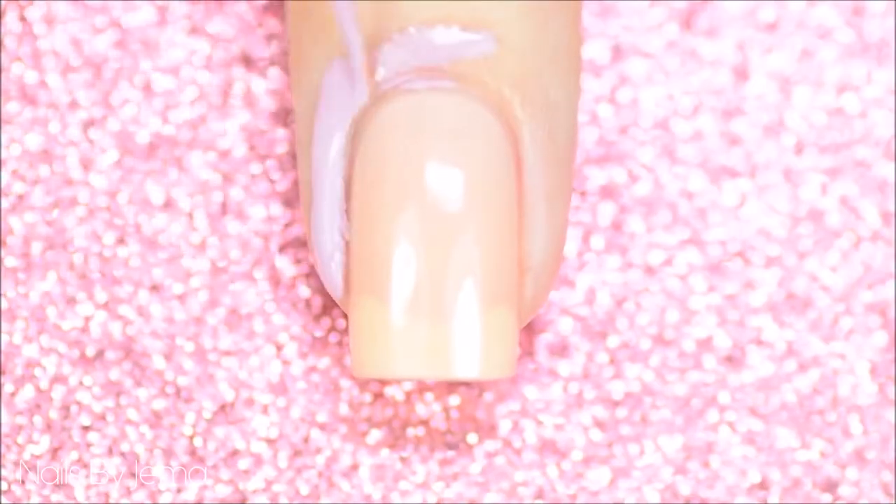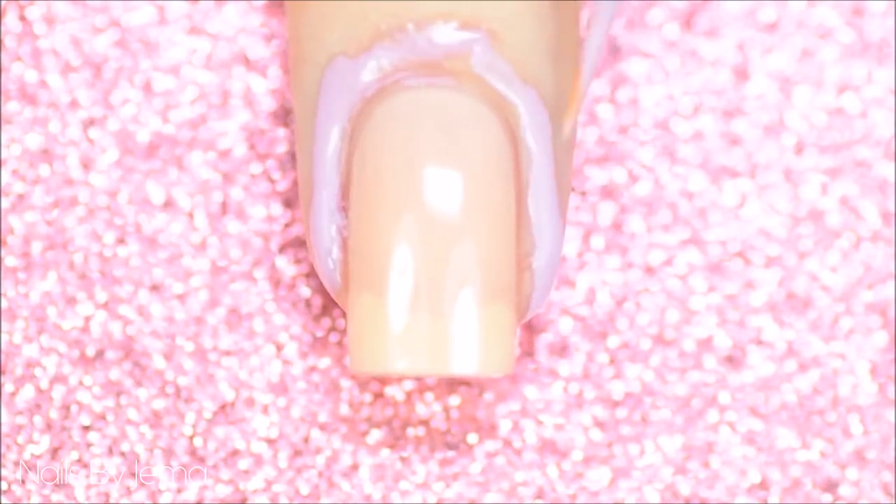While the polish dries, apply the peel-off barrier on the cuticle around your nails and let it dry. Next, take your makeup sponge and apply both the polishes to it.